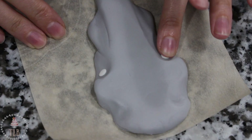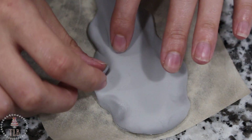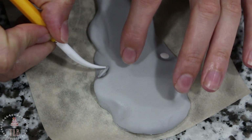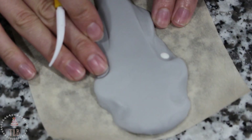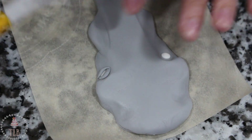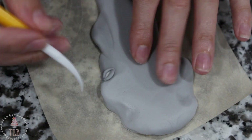I added two small ovals of white fondant for the eyes and then framed those with little snake-like pieces of gray fondant for the lid. Just like the rest of the body, I added the texture, and then for the most part the sculpting side of it was finished.